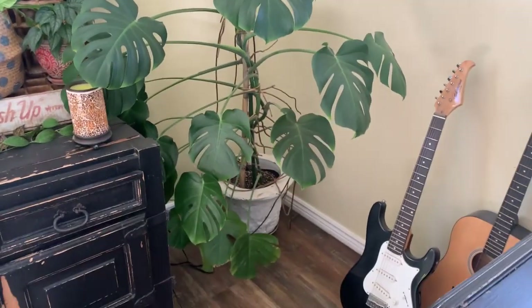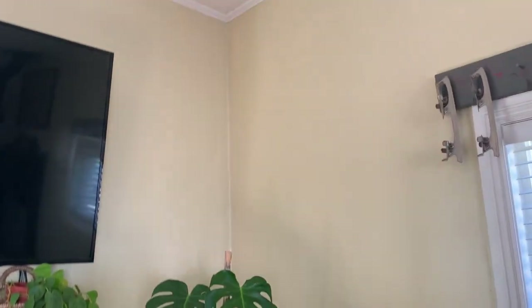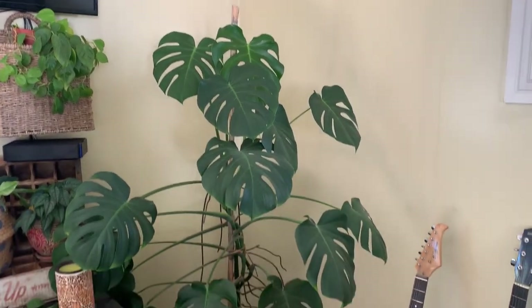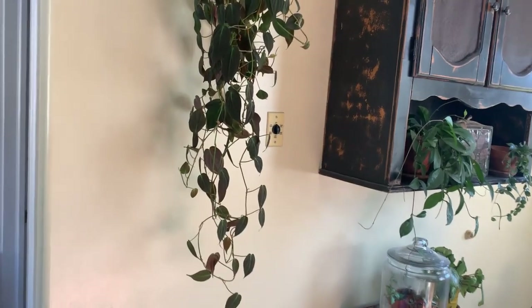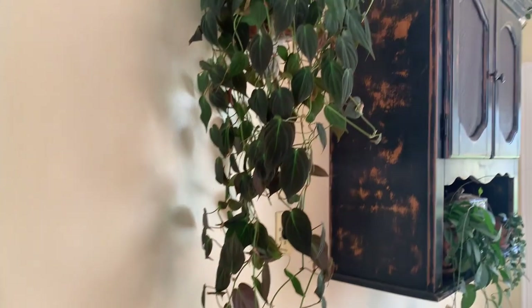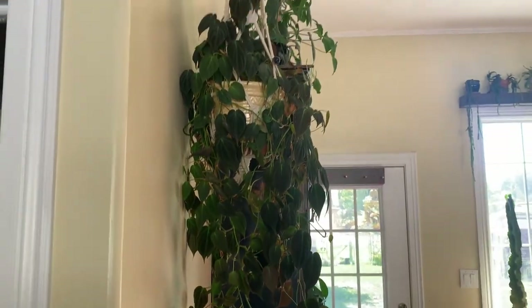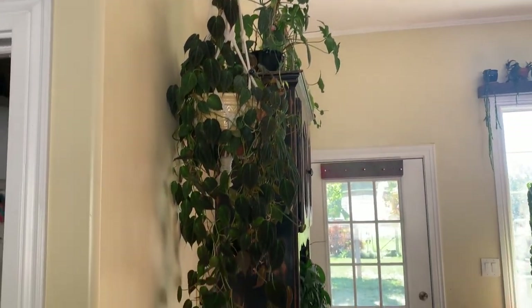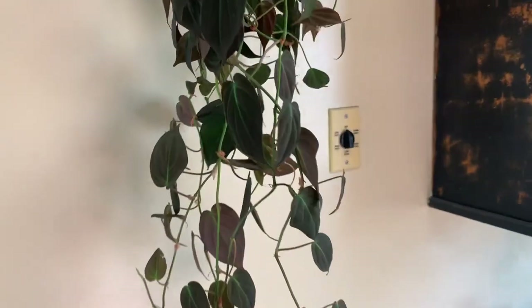I moved my monstera to this corner. I used to have the micans hanging up there but it was too long and hung down into the monstera, so I moved it over here. Now it has a view of the outside, gets some light — it's really pretty. Love this plant.